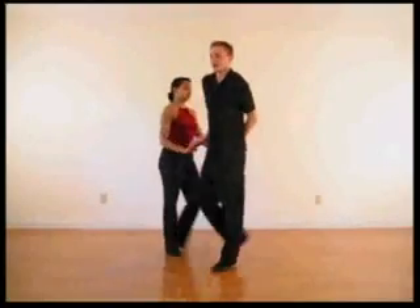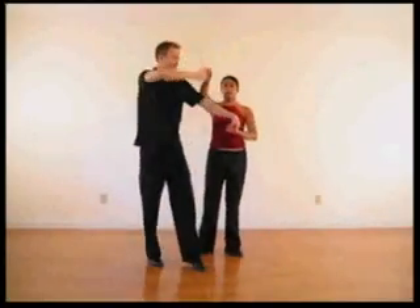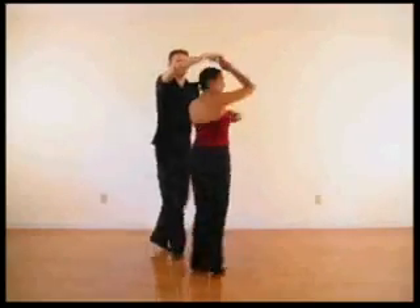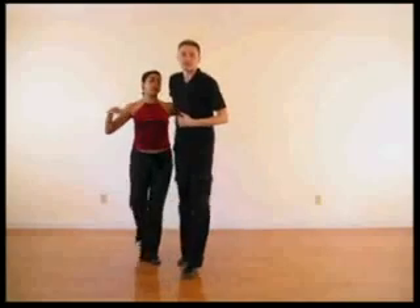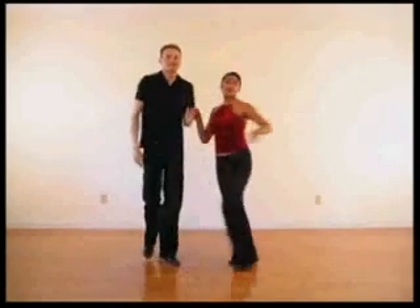You bring this hand over seven down, so lead her forward: one, two, three, around you — five, six, seven. Cross-body lead: five, six, seven.